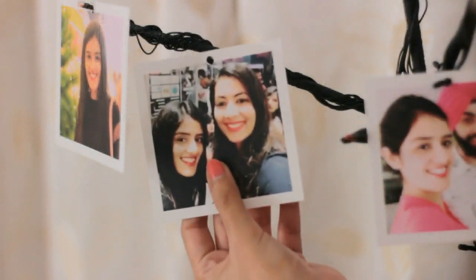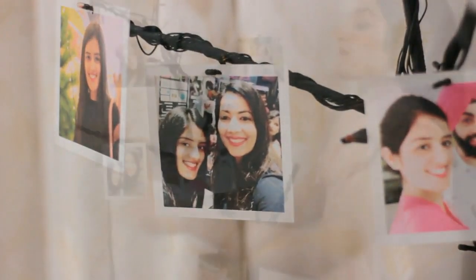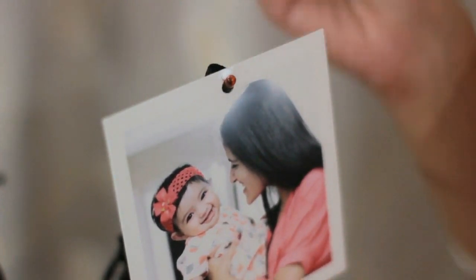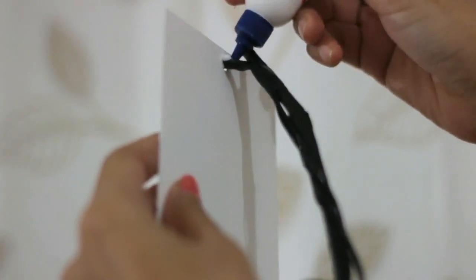Now go ahead and decorate your tree with your favourite moments. To fix the pictures in place, use a drop of glue in the front and at the back of the hole of each picture. This would prevent your pictures from falling off or flying with the wind.